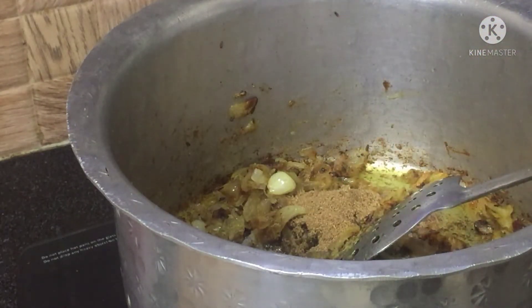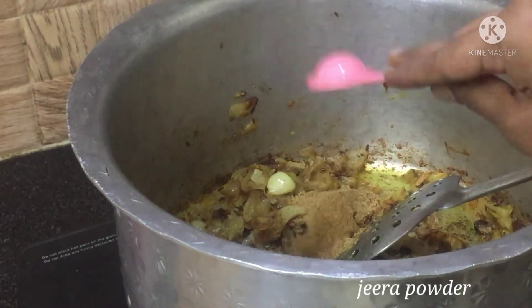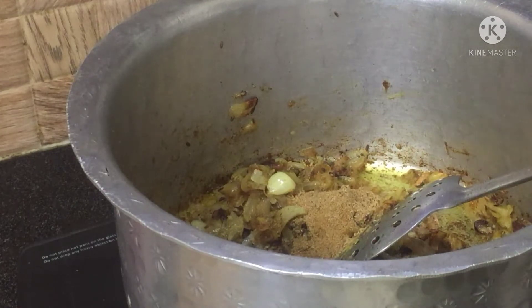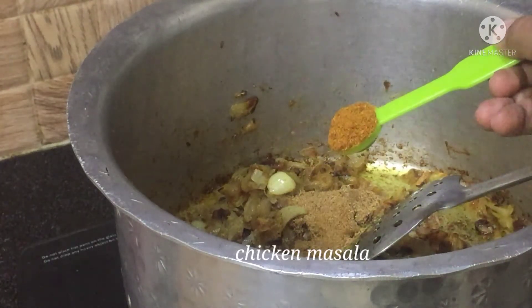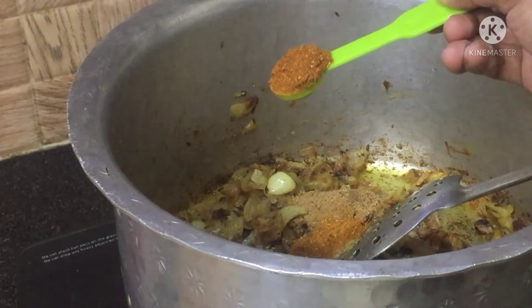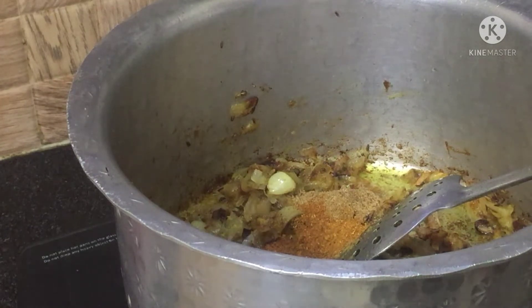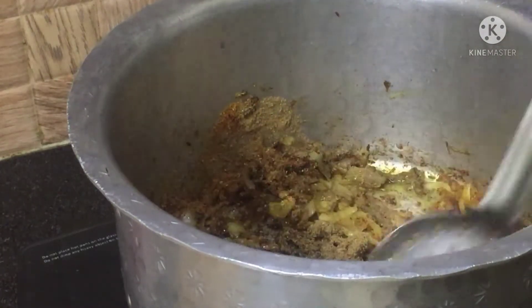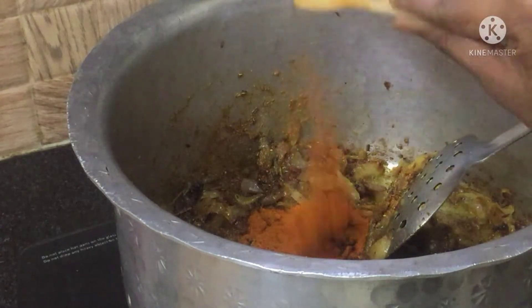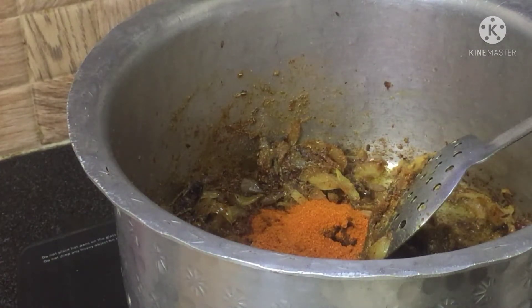Now add 1 tablespoon of dhania powder, 1 teaspoon of jeera powder, 1 tablespoon of chicken masala, 1 tablespoon of meat masala, and stir it well. Now add 1½ teaspoon of chili powder.